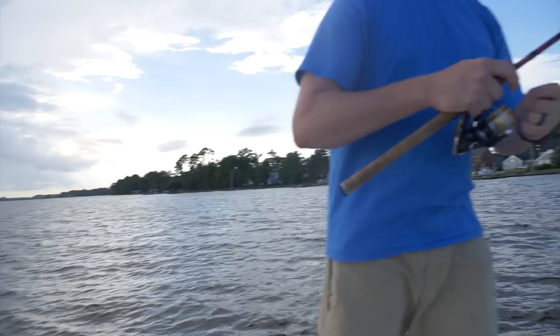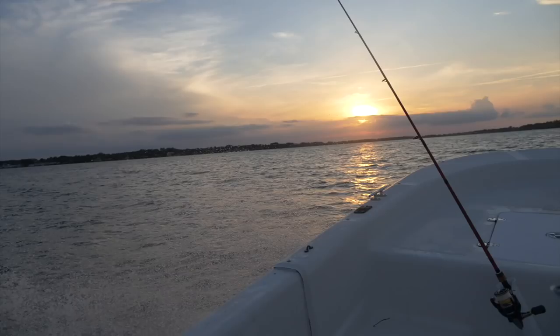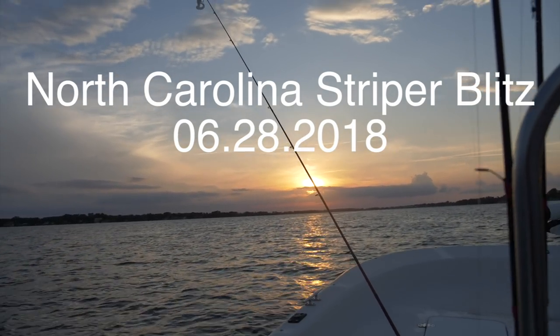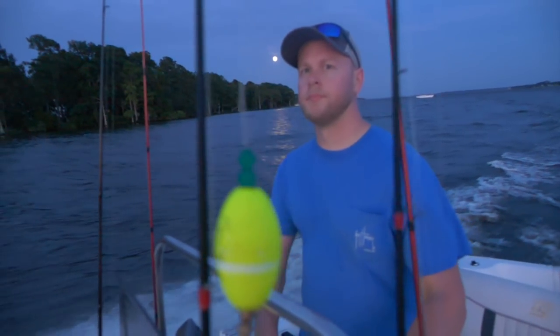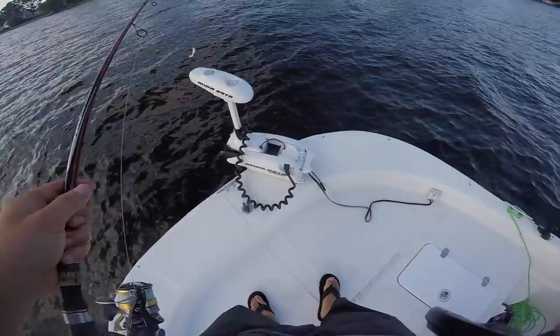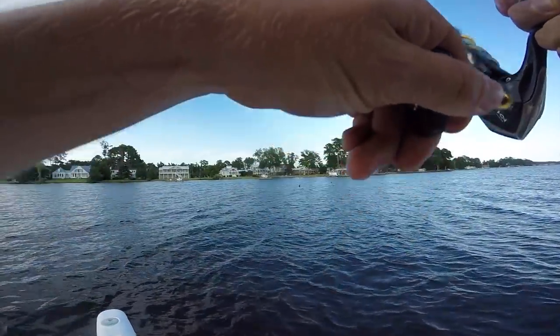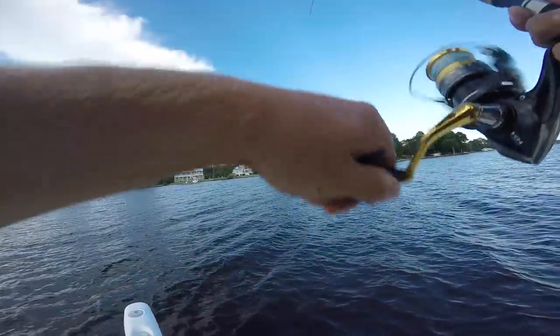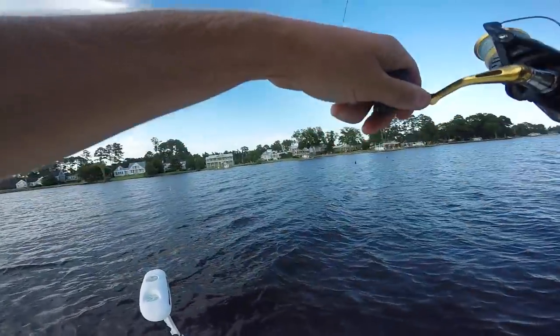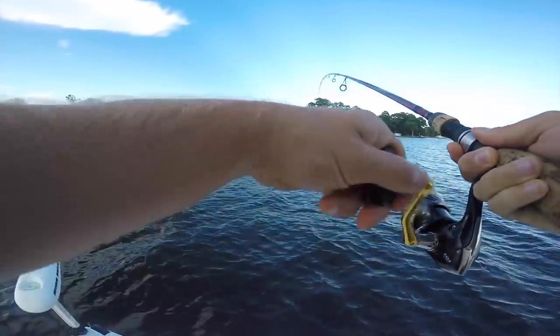We are out here on the Pamlico River and we literally just put lines in the water — first cast — and check it out, two stripers right here. We are throwing Berkeley Gulps and we're going to do a video for y'all today on fishing with Berkeley Gulps and just how effective they are. First fish, nice striper!